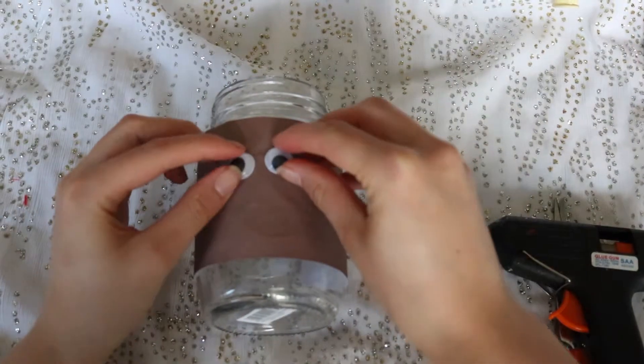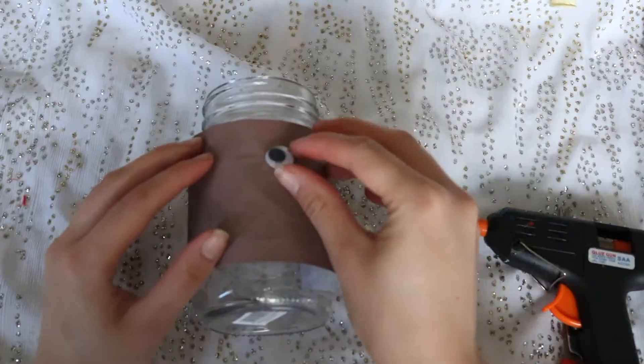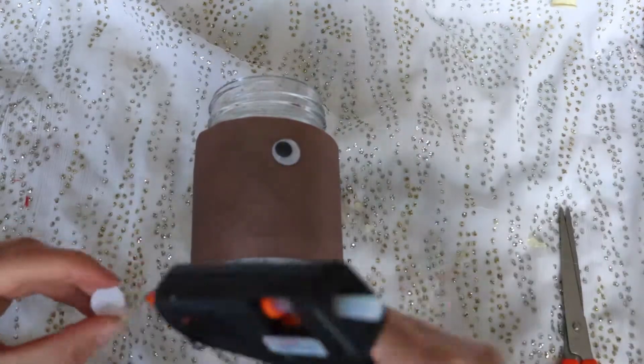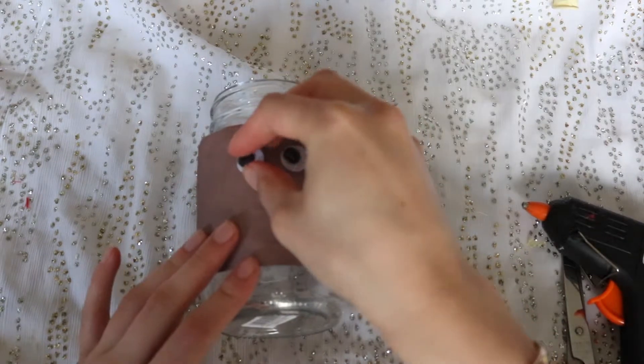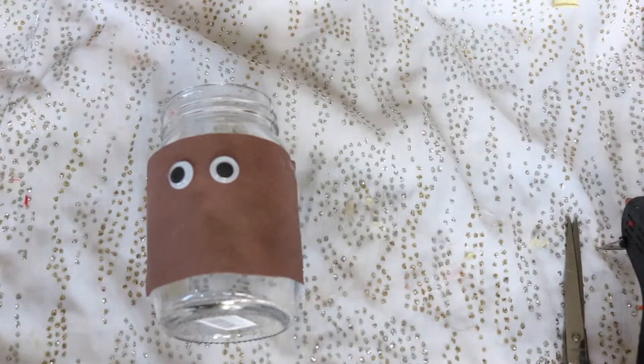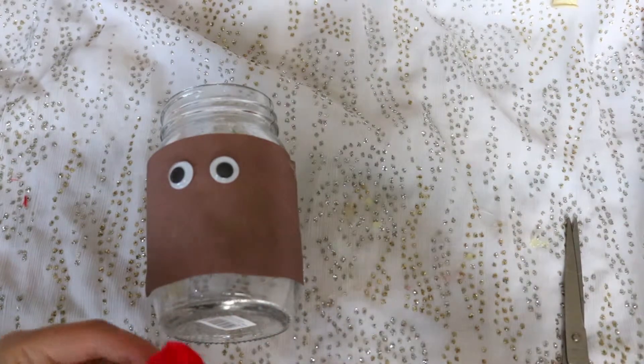Now I'm adding the googly eyes — you can add these wherever you want; this is where the creativity kind of flows. I think they just look super cute. Then I'm adding a big red pom-pom as the reindeer nose, so this one is Rudolph.